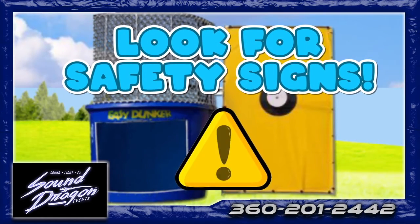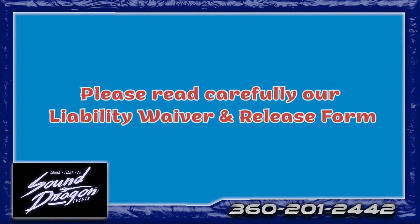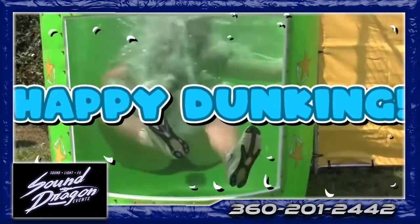Additional safety rules may apply, so please read this carefully and ask our staff if you have any questions before use. Thanks for watching — now it's time to enjoy your dunk tank experience.